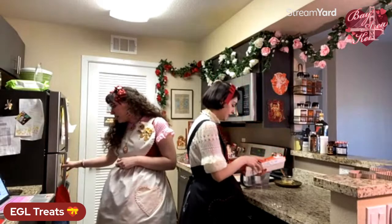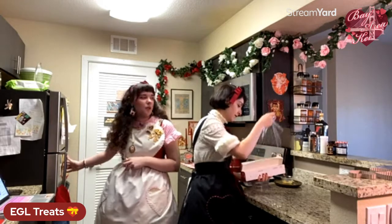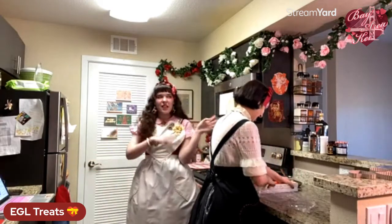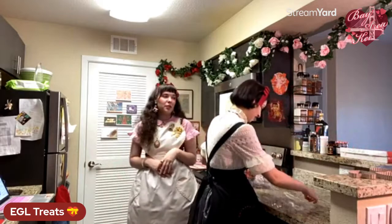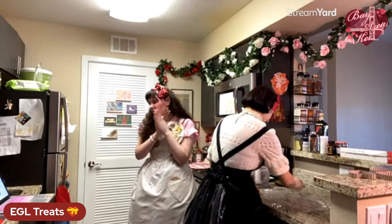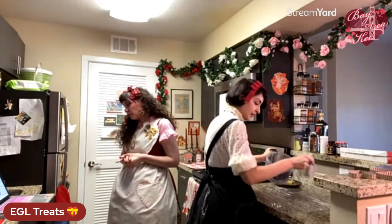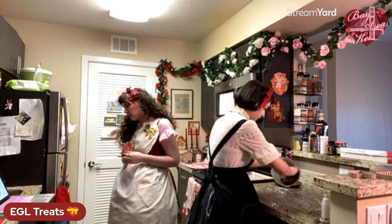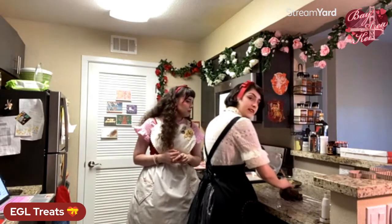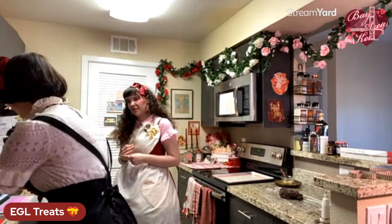We're going to plastic wrap this. This is also a great recipe because you can make it well in advance — we had a batch in the freezer for the last couple of weeks. We've got TV magic tricks with different stages prepped. You can keep this in the fridge for two days in advance, or pop it in the freezer for about a month and it'll still be good.